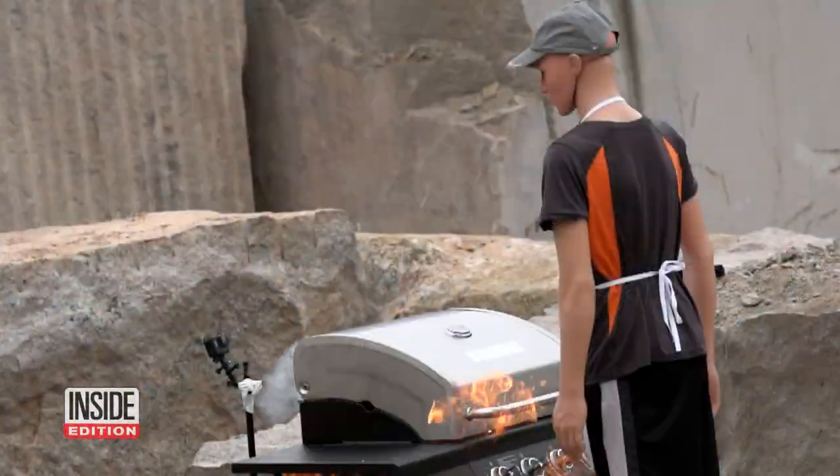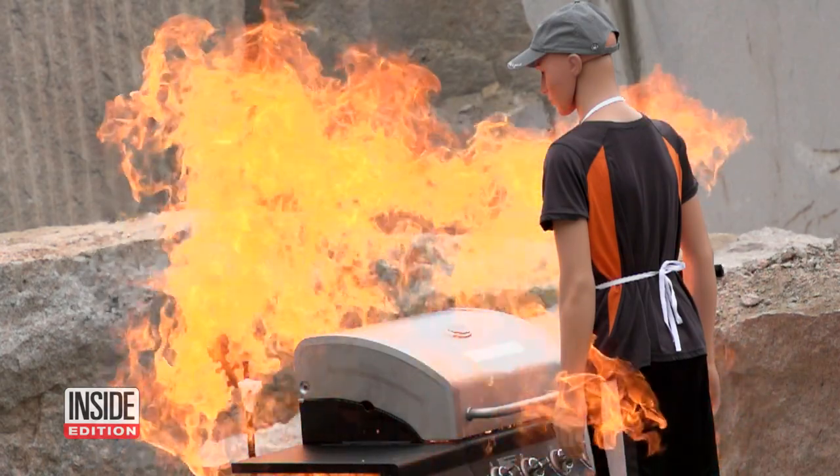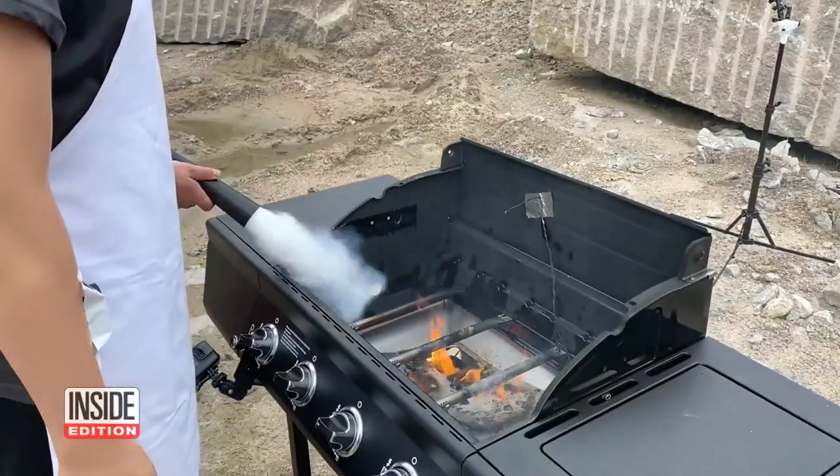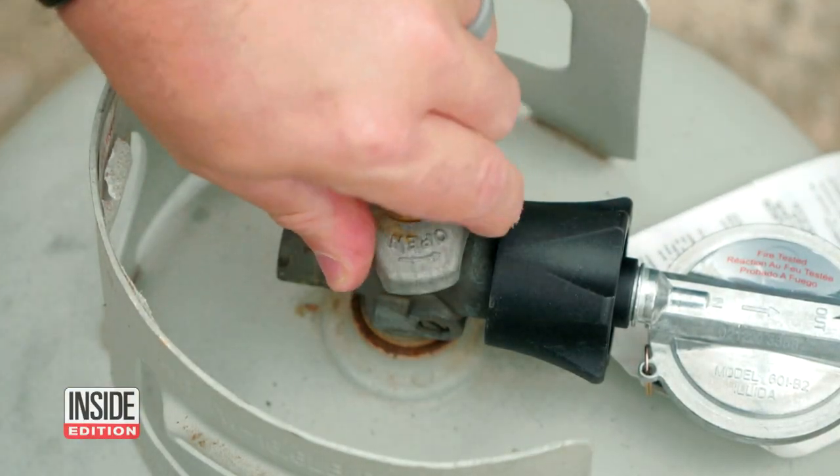In this demonstration, you can see the flames surround the mannequin, recreating a flash fire. A grill heavily saturated with gas can turn into a disaster.